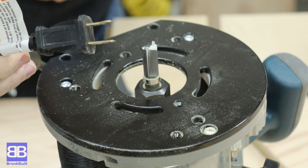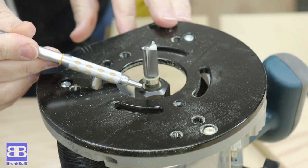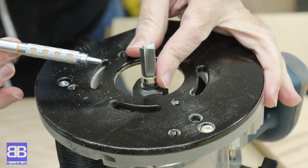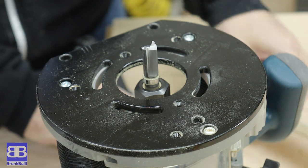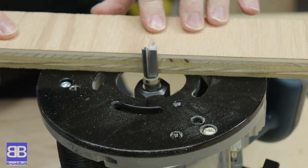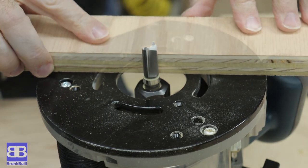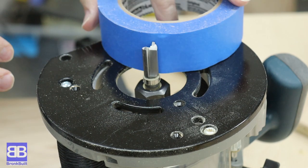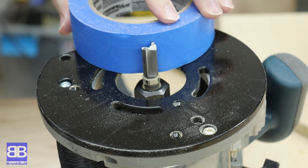Now a little lesson explaining how the pattern bit works on the router. Lesson one is don't mess with the business end of the router unless it's unplugged. I show Eric how the bearing will ride along whatever pattern you want and cut away whatever you have attached to the pattern with an exact match. I show him that while our pattern is a straight edge, it can be pretty much any pattern. He thought this was pretty cool.